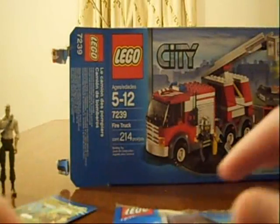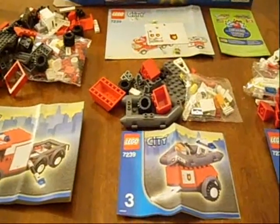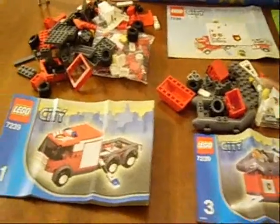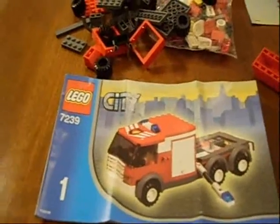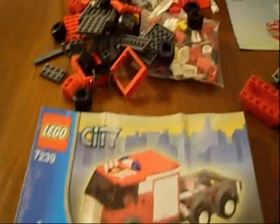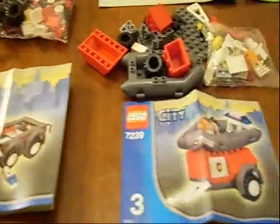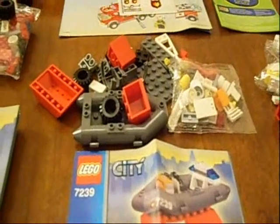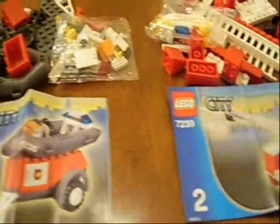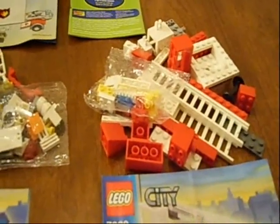So this should be fun. I'm going to start putting this together and be back. So far all I've done is open up the individual packages and see the group of Legos that came with each one. Here's the truck and the Legos that go with that, the back trailer part with the boat, and the rear part of the truck with the ladder.